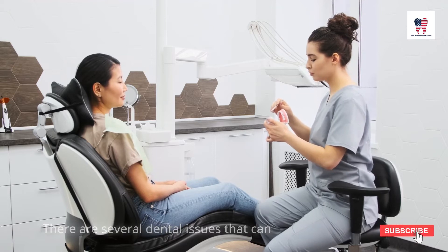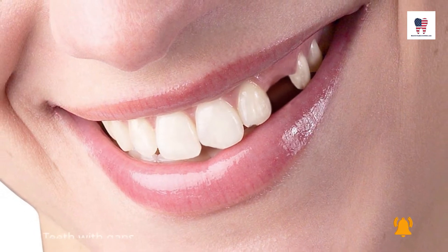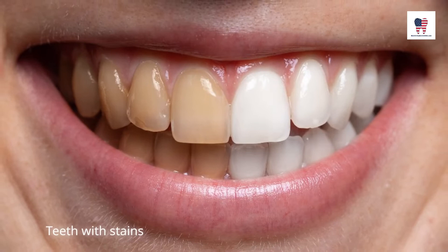There are several dental issues that can be covered up with snap-on veneers, including teeth that are missing, teeth with gaps, tooth yellowness, and teeth with stains.